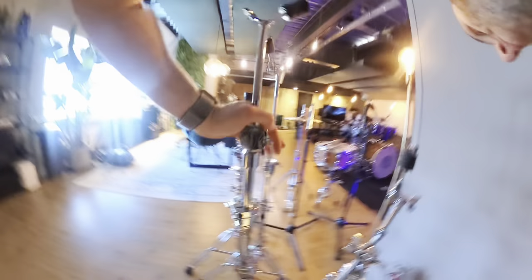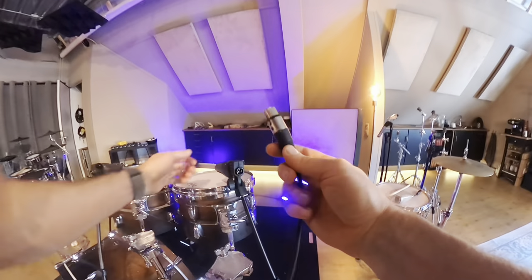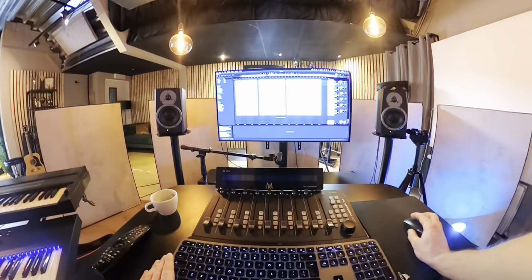And set up another room mic. There you go — that's it. Let's record some samples.